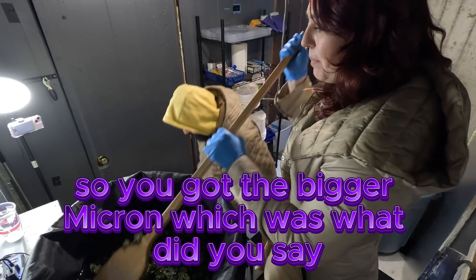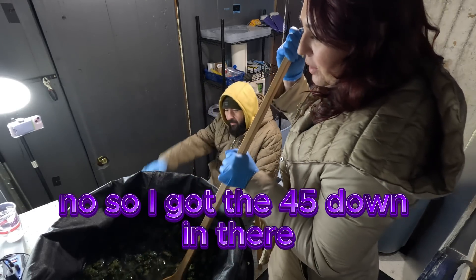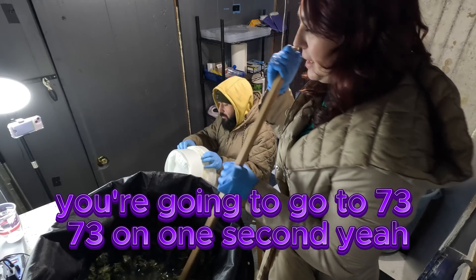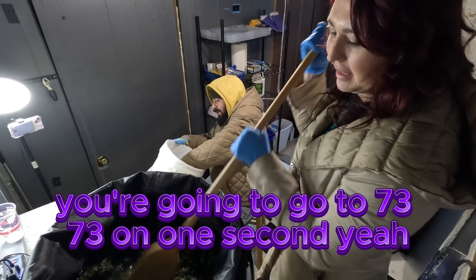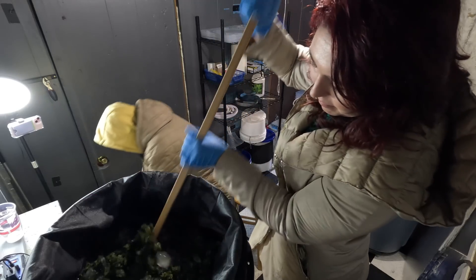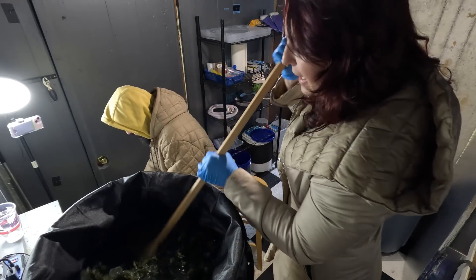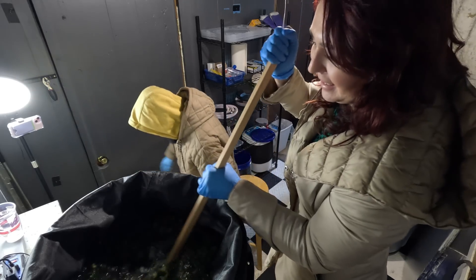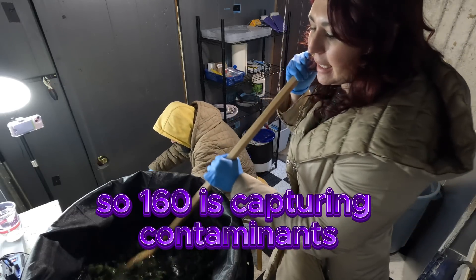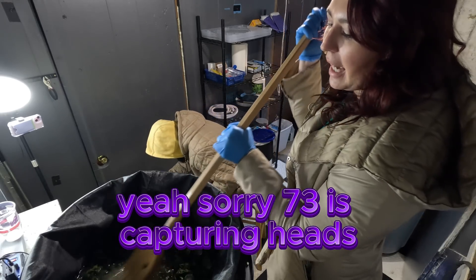So the 45 micron goes down in first to catch the smallest heads, then the 73 goes in next. So the order is 45, 73, 160. The 160 is capturing contaminants, and the 73 is capturing trichome heads.